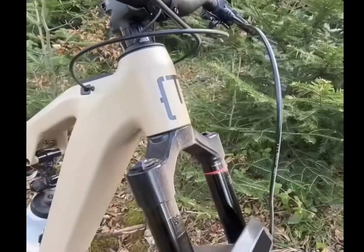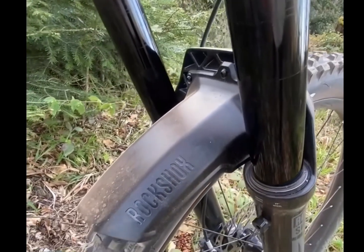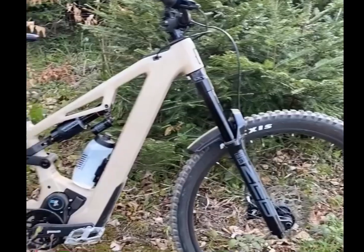With a custom 780 Watt-hour battery integrated into the frame, you're set for long rides. Weighing just 3.9 kg, this battery is sleek, efficient, and includes a handy tool bag for emergencies.